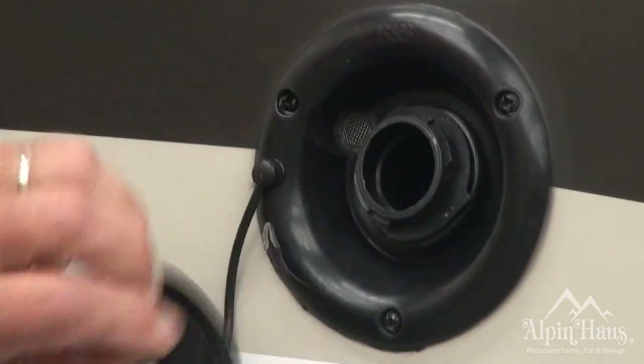This is the potable water fill. This is where you would carry the onboard water for your use in the motorhome while you're traveling. If you happen to run out, remove the cap and you can take a water hose and refill the tank and you'll be on your way.